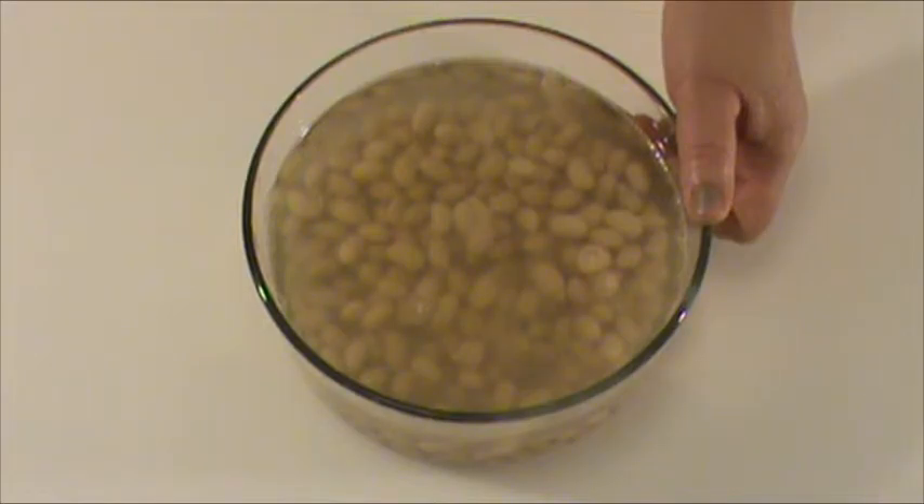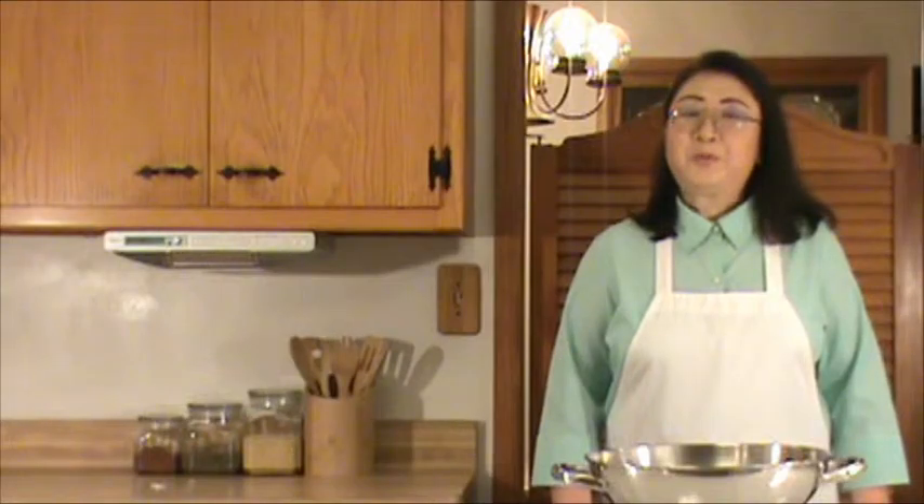If you do not have a blender or food processor, then you can use a kitchen knife — you'll be a little bit slower. Each batch uses half a cup of soaked soybeans and two cups of filtered or spring water. Two and a half cups of soaked soybeans and 10 cups of water yields six to seven cups of soy milk at the end. We've finished the preparation and now we are ready to cook.